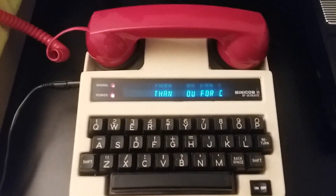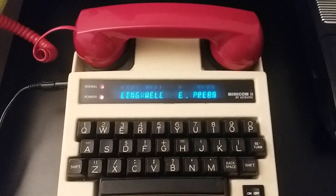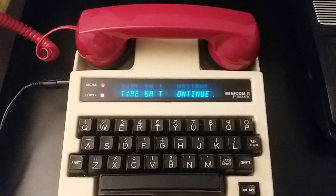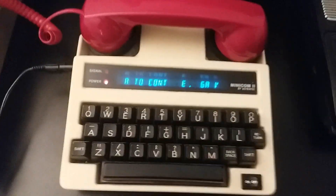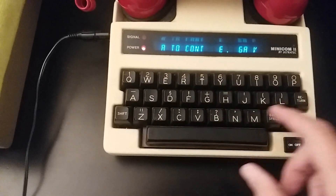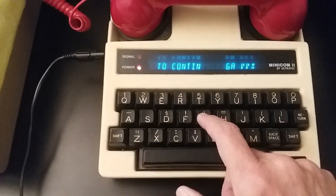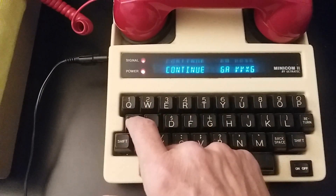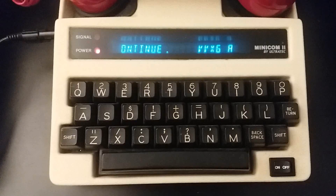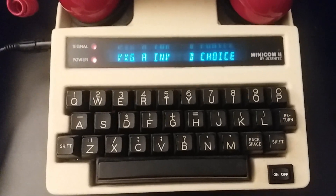There we go — we're connected to a health insurance company called WellCare. Now here's the tough part: it's asking me to type GA to continue, which is the teletype signal for 'go ahead.' This little thing hasn't really been working well with the GA part, so let's give it a try — it'll probably say invalid. Yep, invalid choice.